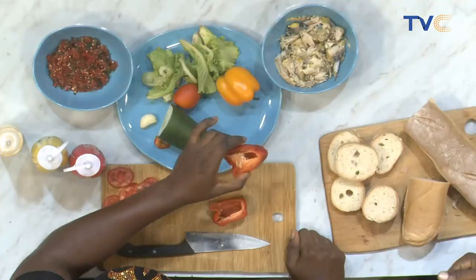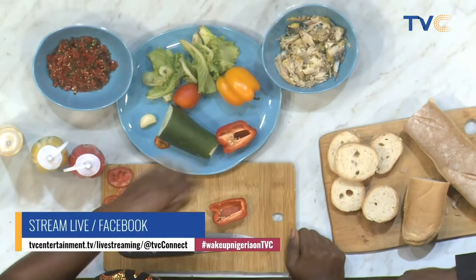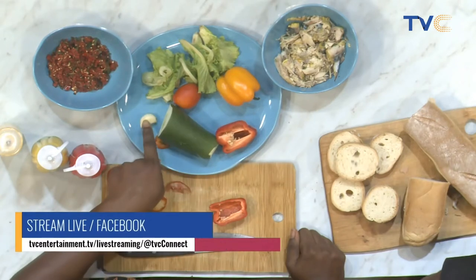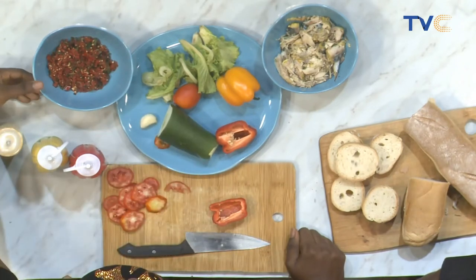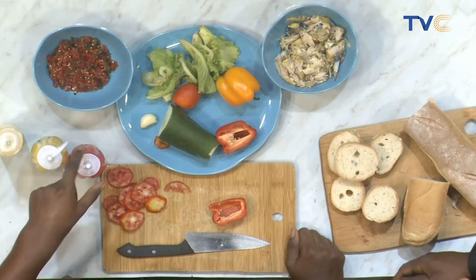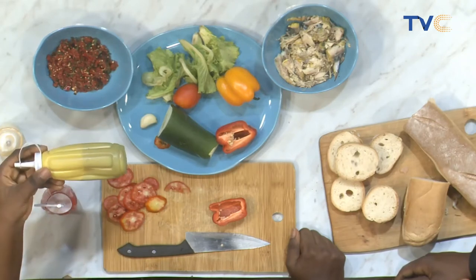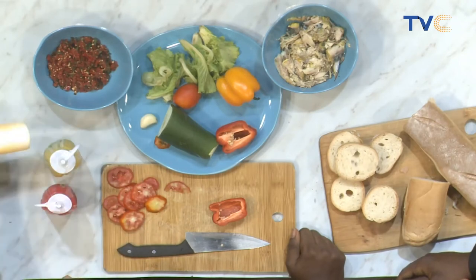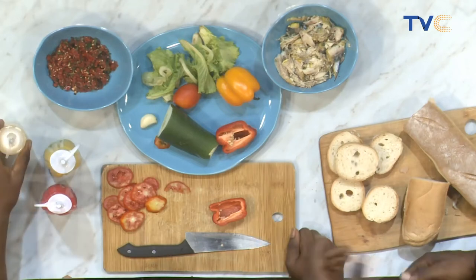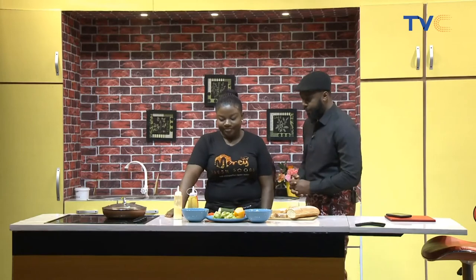So we have the bell peppers — the red bell peppers, the yellow. I have my lettuce, tomatoes, cucumber, garlic. Then this is chili pepper and red pepper — that's scotch bonnet pepper. Then I have sesame oil, a jazz sauce, and then I have Greek yogurt here. Greek yogurt — oh, that's interesting.